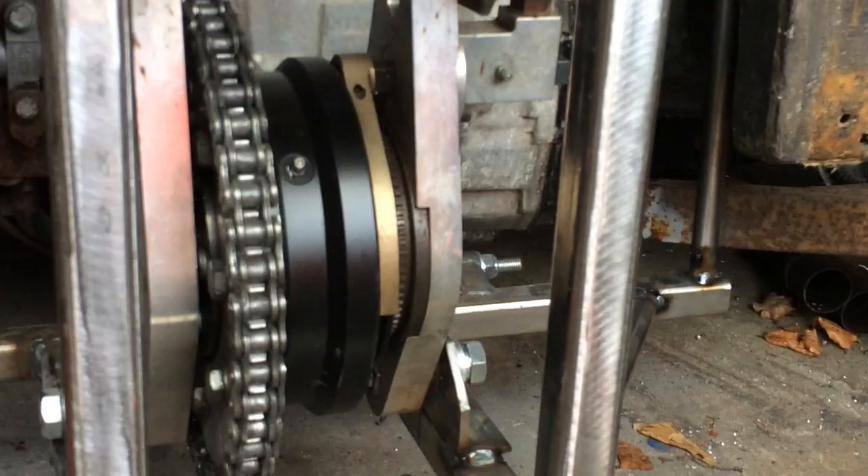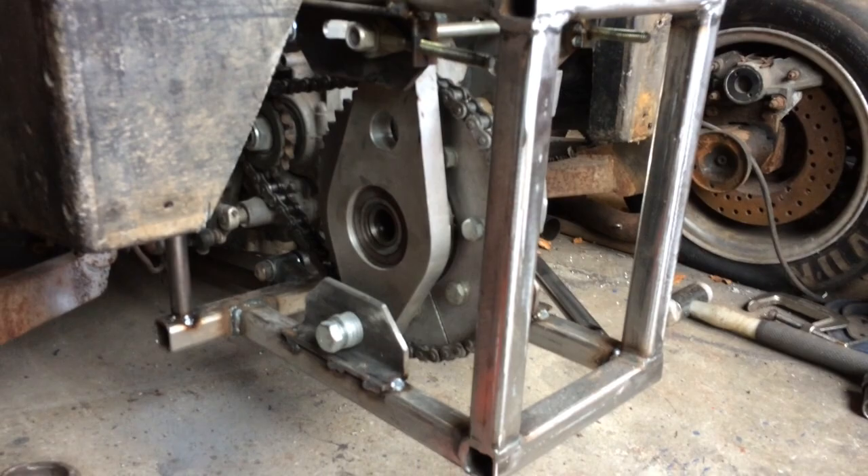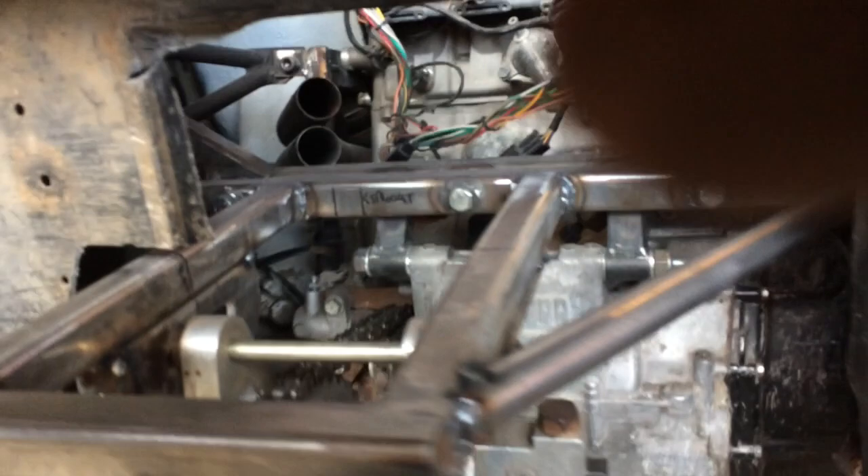These Quaife differentials are normally found in the backs of Radical sports race cars. They're only available direct from Radical. They are very expensive. They do have a mechanical reverse system.